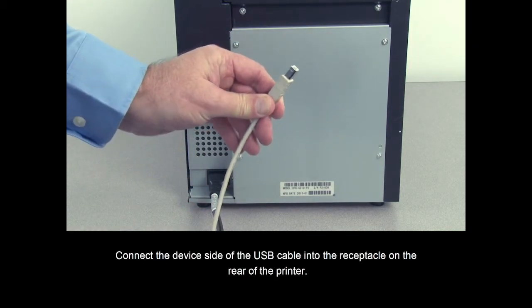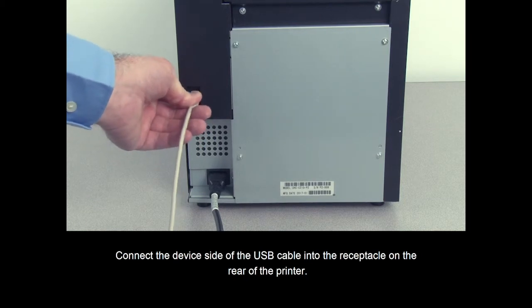Connect the device side of the USB cable into the receptacle on the rear of the printer.